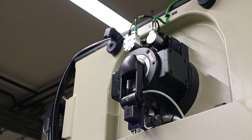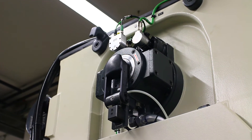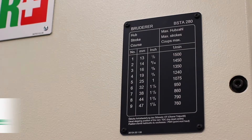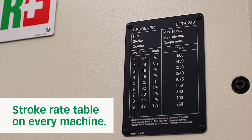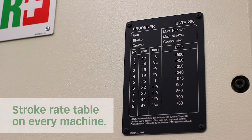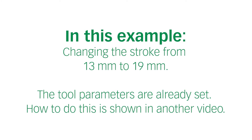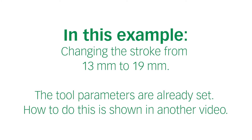When you change the tool, most likely you have to do a stroke change. That means you have to change the distance the RAM will move from the TDC to the BDC. Each machine has its own table showing the settings which are possible. In this example we're going to show you how to change the stroke from 13 millimeters to 19 millimeters.